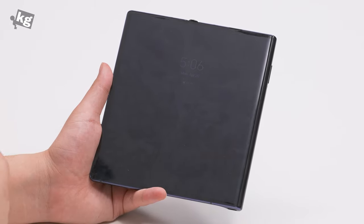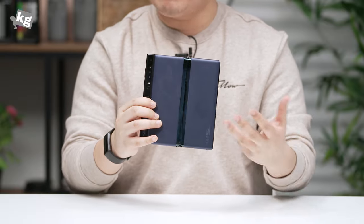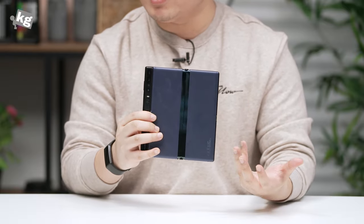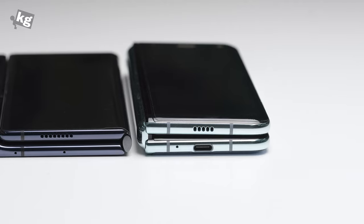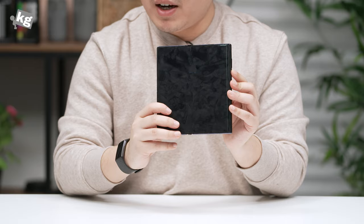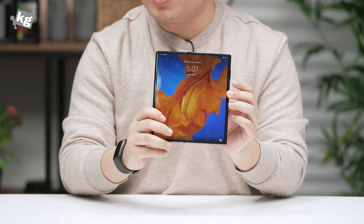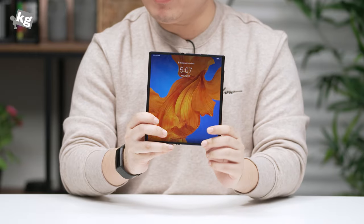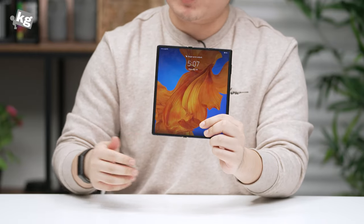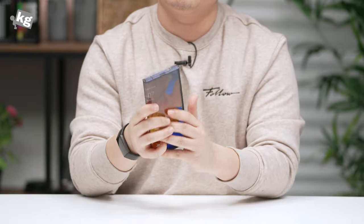Nevertheless, the Mate XS is a revolutionary device in a way. With the pricing it's definitely not for everyone, and even if you have the money the availability seems really limited — with the company claiming they lose money every time they sell one, I assume it's one of their strategies to not sell that many. So that was the unboxing of the Huawei Mate XS, one of the very few available foldable smartphones especially in this size. We'll come back with a full review very soon — stay tuned. If you have any questions, hit them down in the comments below. See you guys later, ciao!